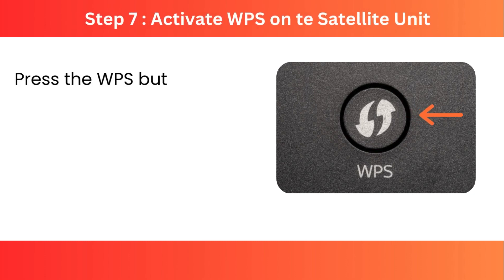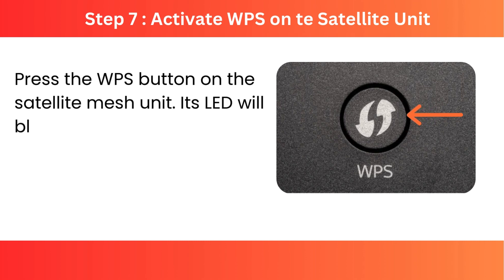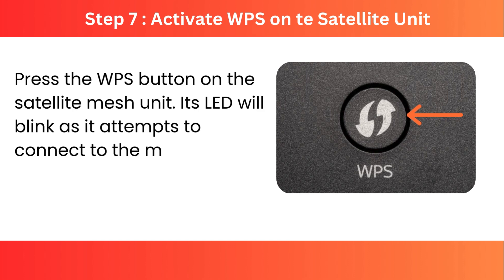Step 7: Activate WPS on the satellite unit. Press the WPS button on the satellite mesh unit. Its LED will blink as it attempts to connect to the main unit.